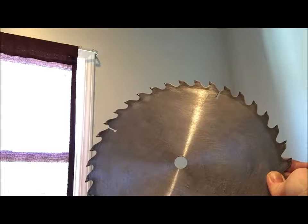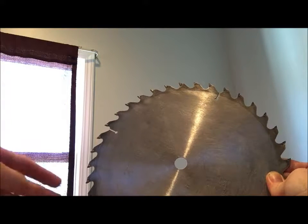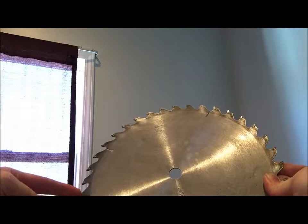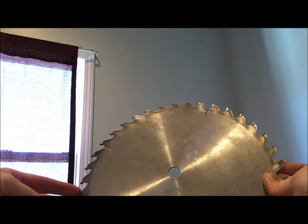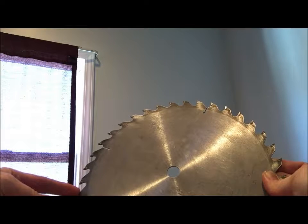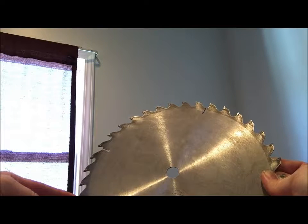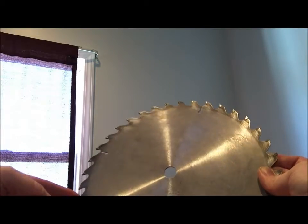By now we should be just about done sanding our piece. In my case, I have a 10-inch circular saw blade. I have quite a few blemishes that I needed to remove from the surface side that I'm painting on, which in this case will be the back side of the blade.